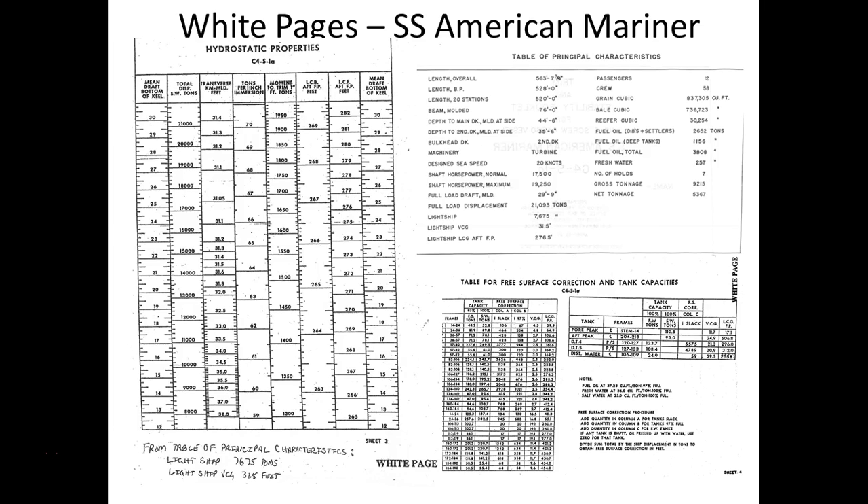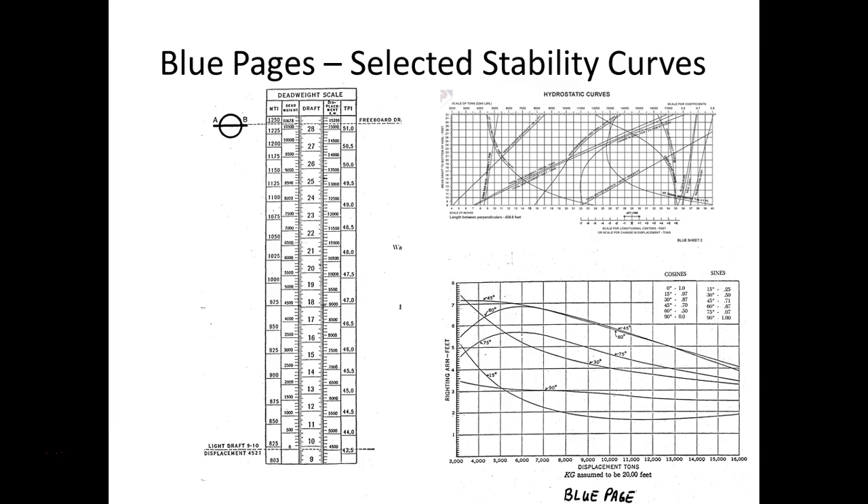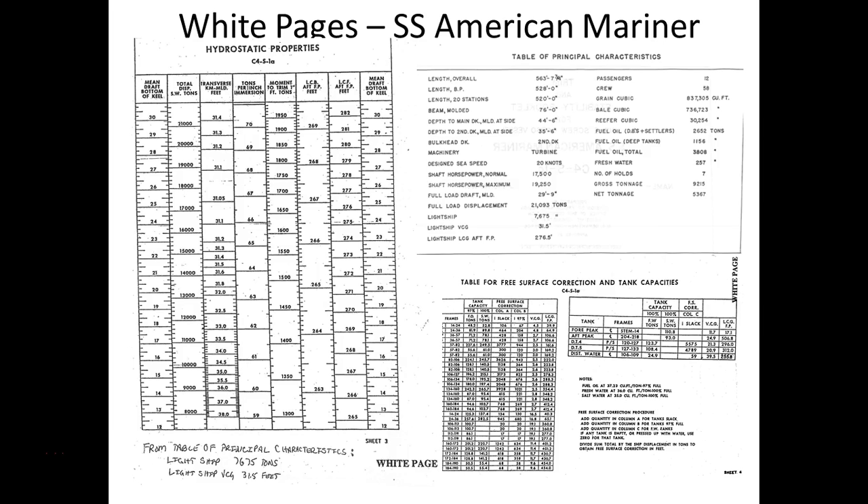You've been using these tables, but for free surface you can't use those tables anymore — you've got to use these tables, the ones that Captain Slazes and I just gave to you the other day. You were given these in class. This is the new hydrostatic table.